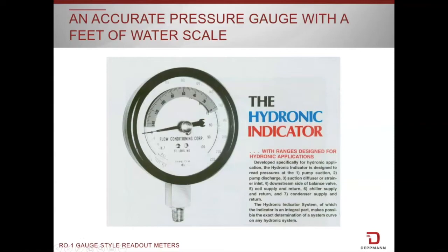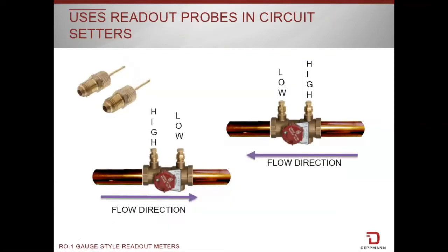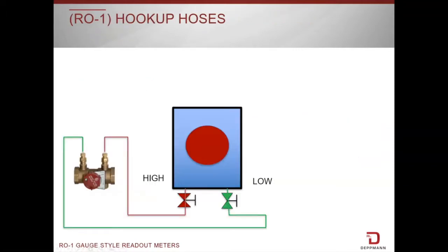Once you set the scale on zero, when you put the low side in it will read backwards and give you the differential. When you're hooking up the meter kit to the circuit setters, make sure that the Bell and Gossett RP probes go directly into the circuit setter. Don't put them in on an angle or pull them out on an angle — they may break and you could end up with leaks. Now let's talk about the R01.